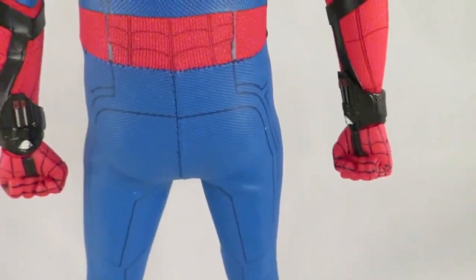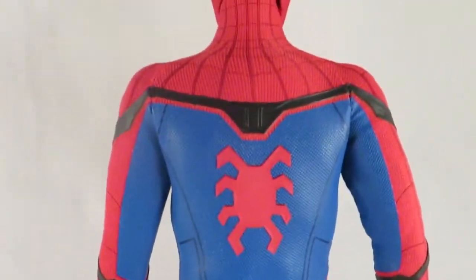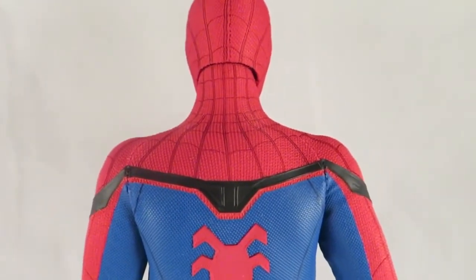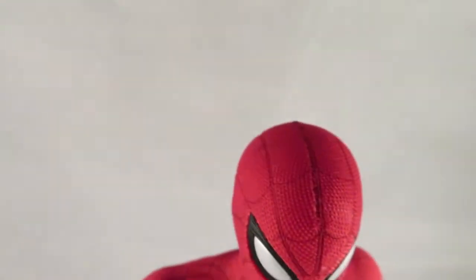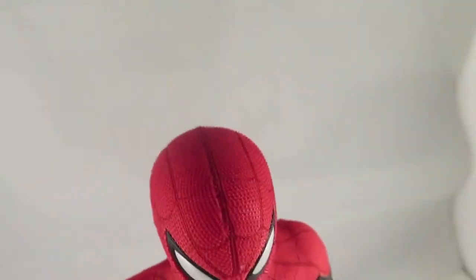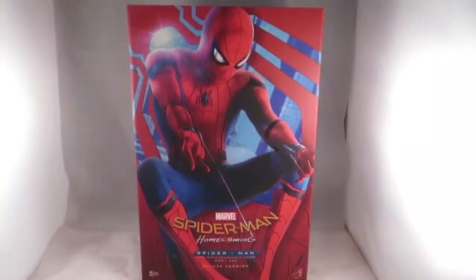A lot of people are worried about posing this figure because it might crease the suit, but if you use some kettle steam it puts the suit back into place. My one gripe with this figure — which I've seen on every Spider-Man Hot Toy — is the seam at the top of the forehead is really poorly done. But not every Hot Toy is perfect, and it's only a minor issue.